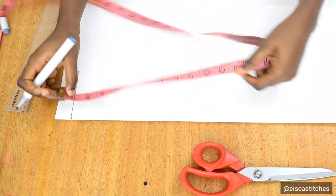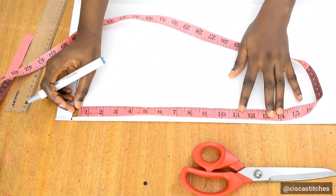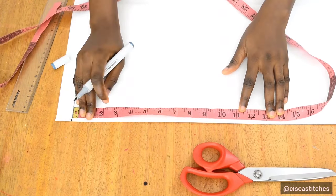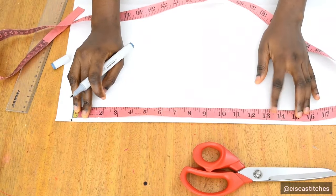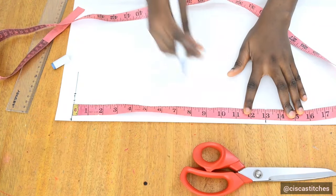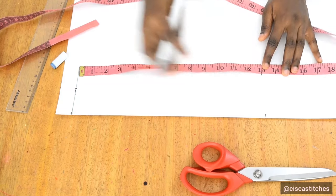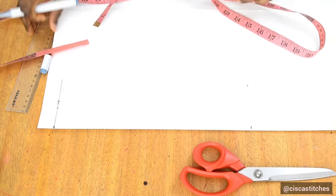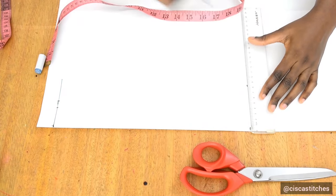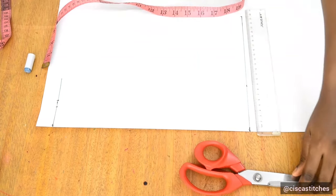The next step is to come right down and mark the length of the cone flare. You can go with 10 inches or up to 43 inches — for this one I'm going with 13 inches. I mark 13 inches here and 13 inches again, because marking the top line and bottom point gives you a straight reference line, then I join the points.